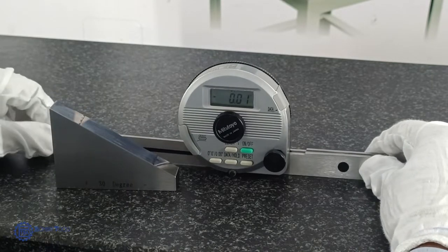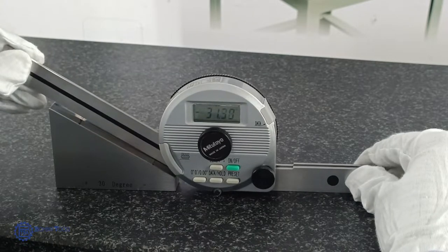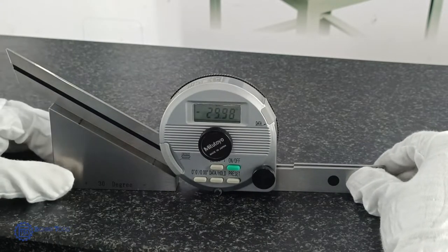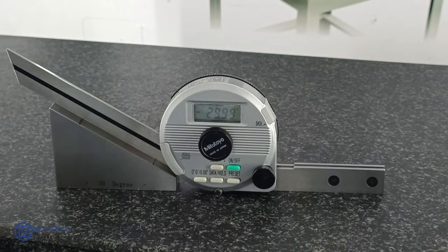First, let's measure using Bevel Protractor. Set 0 on the Bevel Protractor by keeping it on a surface plate. Now measure the workpiece. The least count of this Bevel Protractor is 1 minute. It reads 30 degrees.